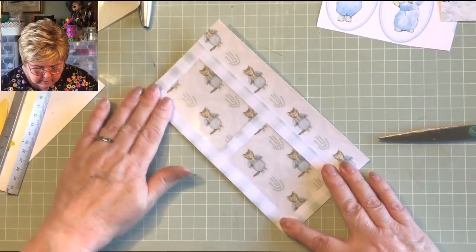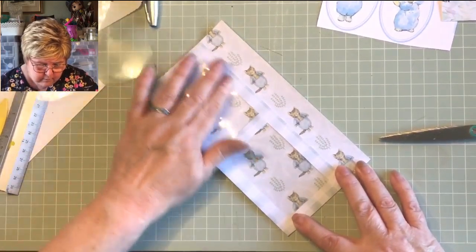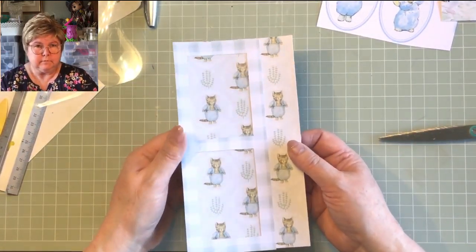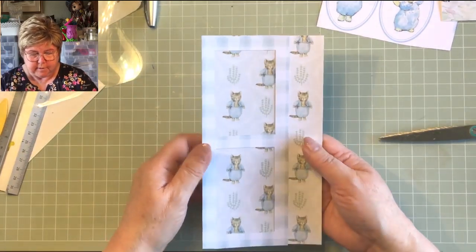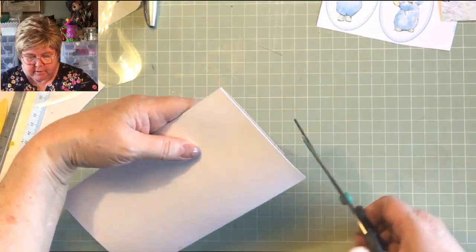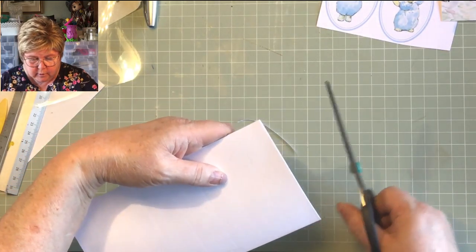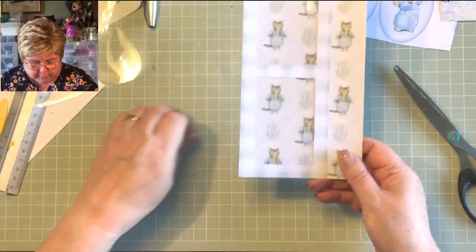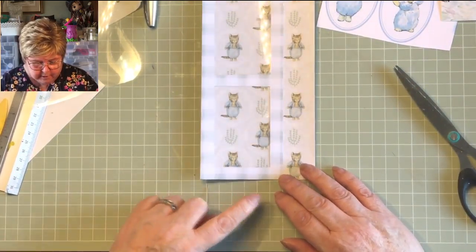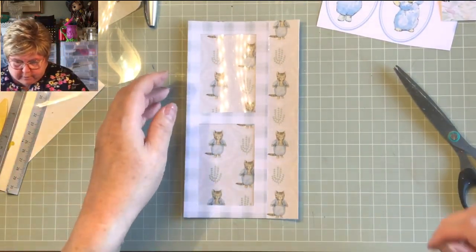There we are — that's nice, you can't see it too well but it is nice. I'm just a little bit long as I thought, so I'm just going to square that up — which is convenient because that was the bit the rotary cutter missed. Now it's all square. Let's move on to the tags.